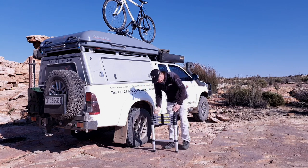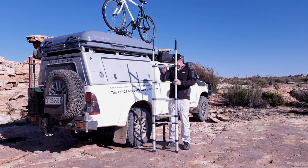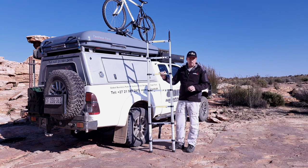Firstly we've chosen a very robust telescopic ladder. We've chosen the telescopic design because it caters for all vehicle heights as well as any undulating ground conditions you might find at an off-road campsite.